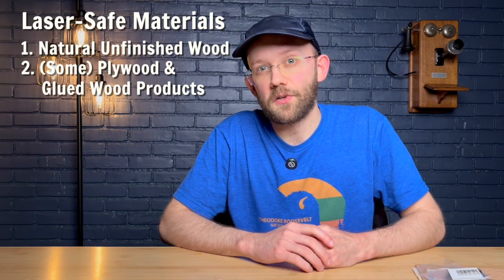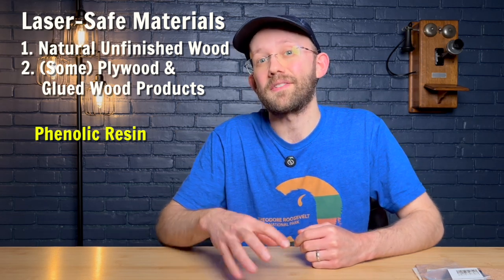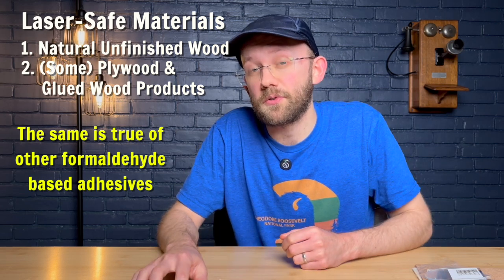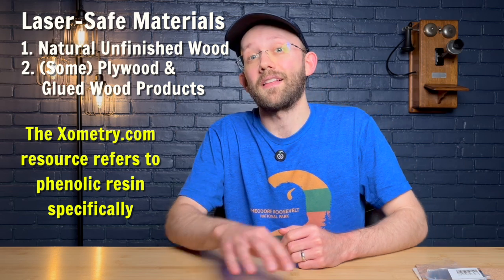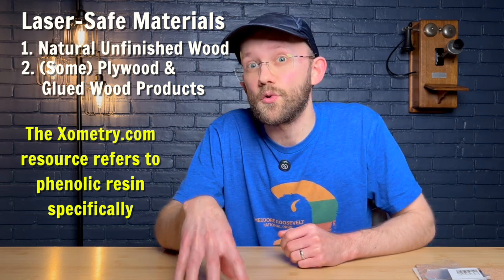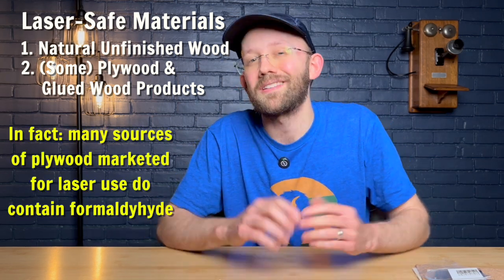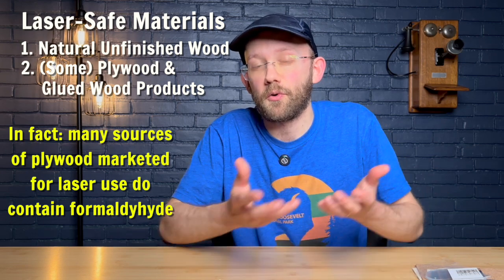Earlier we talked about wood products that use phenolic resin. As a reminder, running this through your laser will release some formaldehyde. Some people do use this on their laser, and according to Xometry's resource, if you take the right safety precautions — like good extraction and wearing a carbon filter mask — it can be okay. But this is a bit of a safety gray area, so you can decide for yourself whether or not to use wood products with phenolic resin.